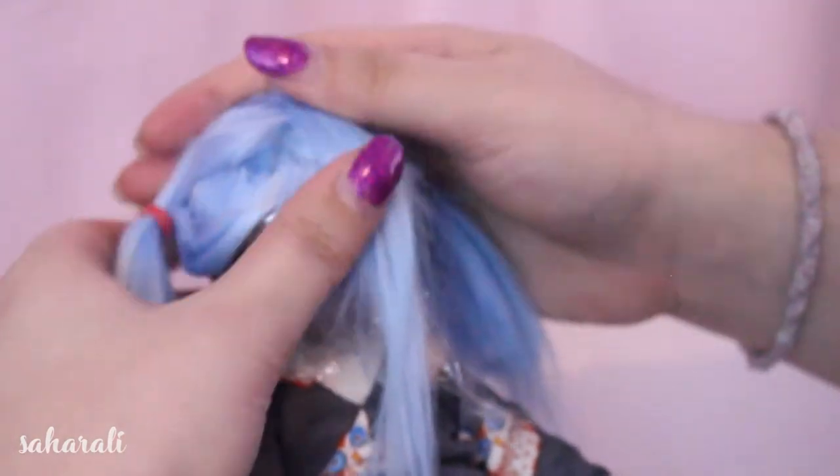At this point we'll pop the wig on the doll's head and let the glue dry. I've also taken out the pigtails so the hair doesn't settle into that odd style and want to stay like it forever.